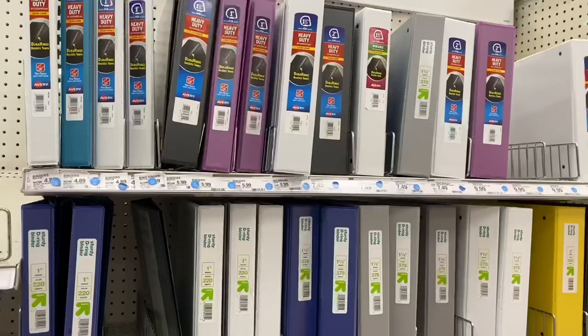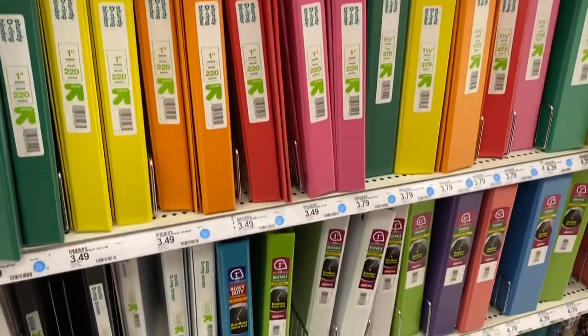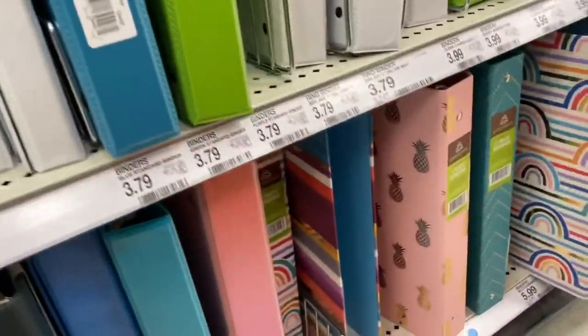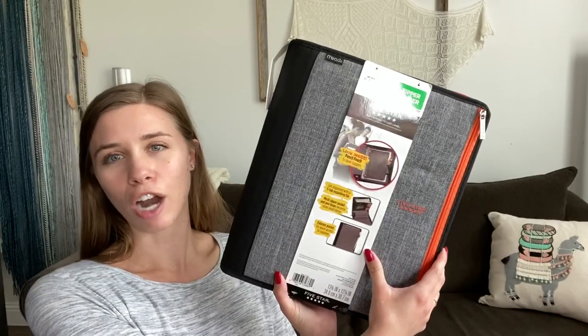So I am going to be converting today to a home organization binder and I'm going to show you exactly how I'm making it. I went to Target and looked at all of their binders. I really wanted to get a super cute binder, but those binders were only one inch. I knew if I wanted this to be realistic, I needed a big binder. So I ended up picking up a Trapper Keeper. Here's my giant Trapper Keeper — it zips, and the reason I did that is I figured it would be easier to store wherever we end up putting it.